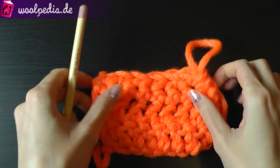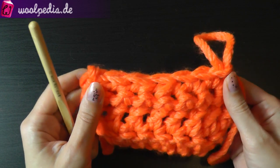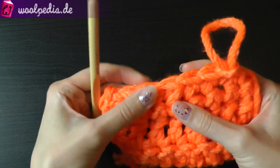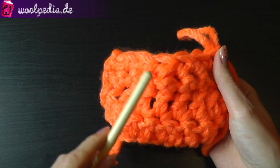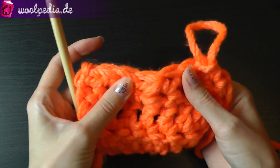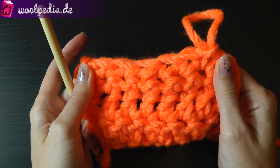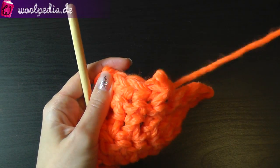If you work single crochets and you want to decrease, the usual way normally shows your decrease — it looks like a bigger stitch. But you can make this invisible.